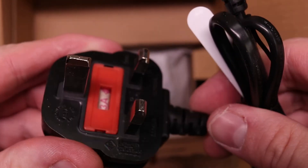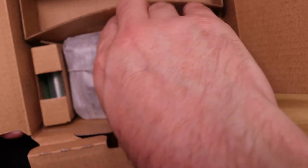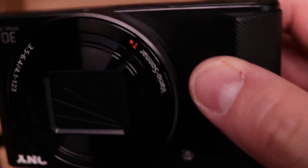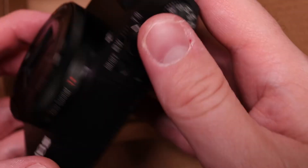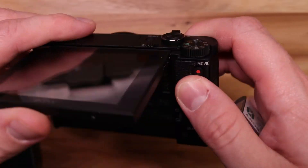We've got the UK three-pin plug that goes in the charger, we've got the camera itself — this is very small and sleek — and we've got an NP-BX1 battery.